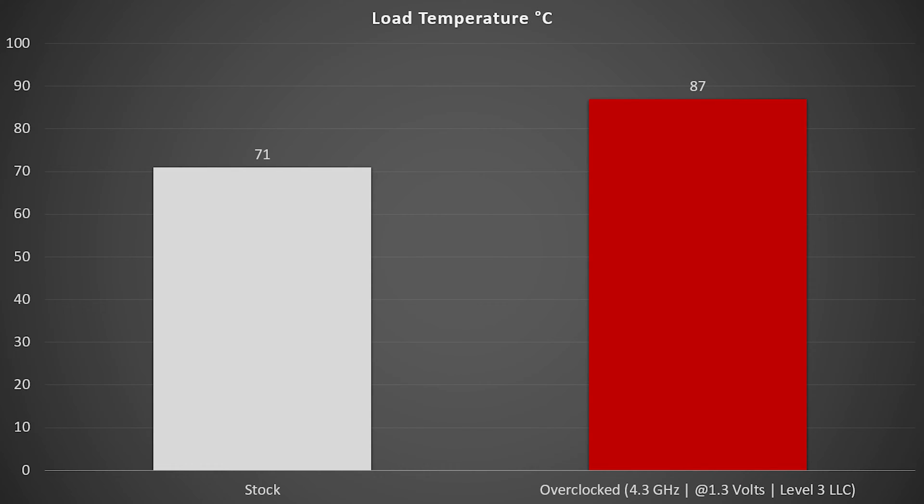Looking at the actual temperatures, at stock we have plenty of room for an overclock even in a case. It's important to note that I was doing all this overclocking on an open test bench. If you're going to push your CPU to that 4.3 GHz, 1.3V range — and I say range because every CPU is going to act a little bit different with different temperatures — they're not directly comparable, but results should be in the same ballpark unless I got a dud or a golden sample.